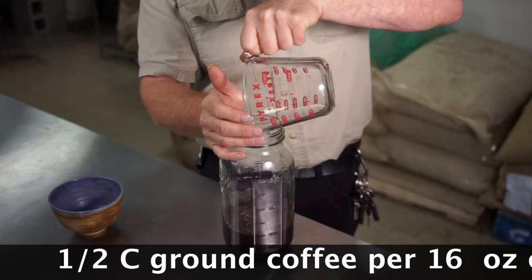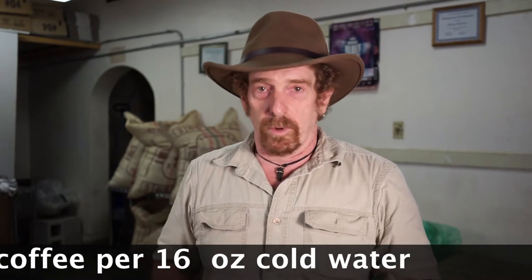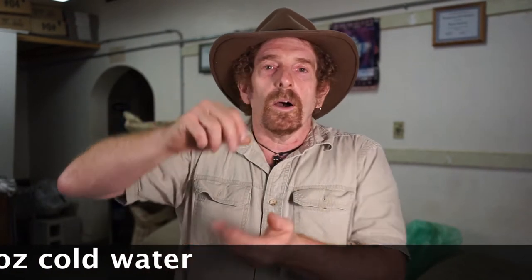Looks easy, doesn't it? I need to leave lots of room for the coffee to expand during the process, because just like brewing, it's going to foam up in your brewer. I'm going to put this in the fridge for about 24 hours.